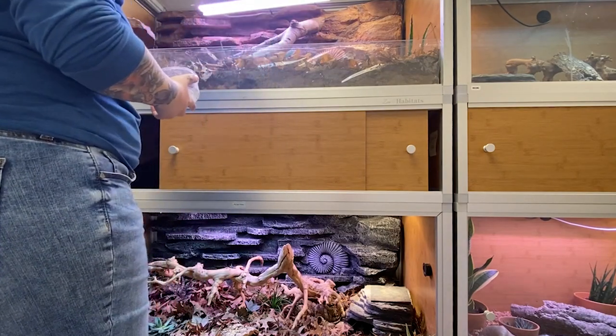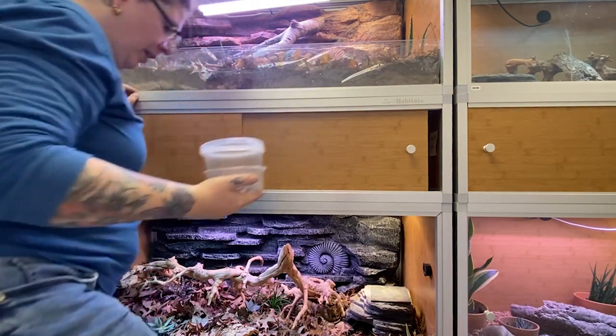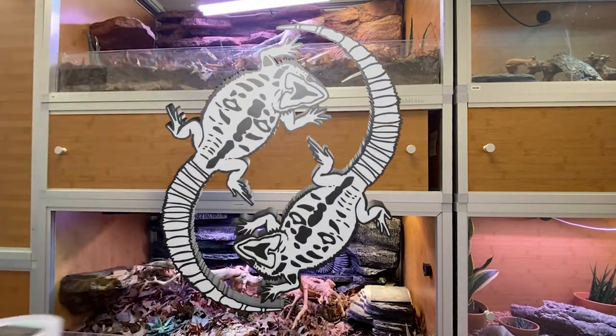Alright, let's see what these two lovely ladies think of their brand new houses. I really hope that they enjoy it and it is as enriching for them as it was for me to make it.